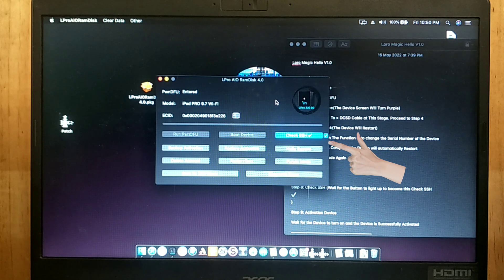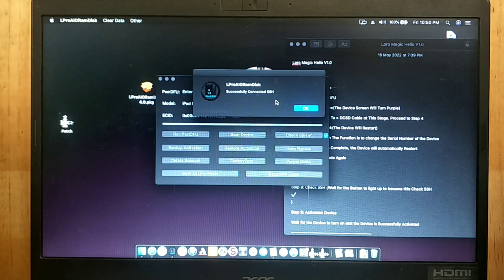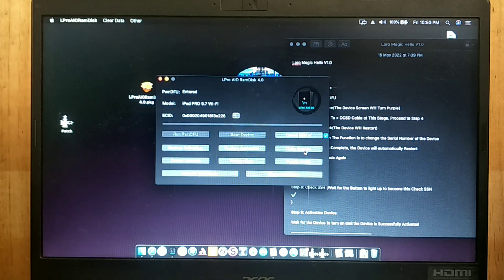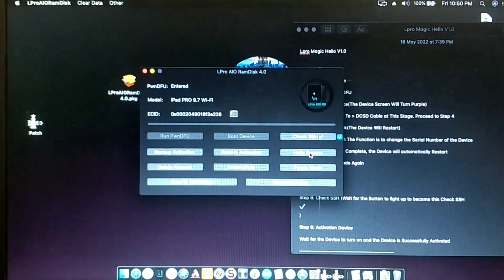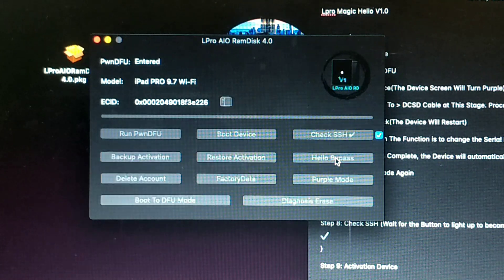Next, press the Check SSH button. The final step is to press the Hello Bypass button.